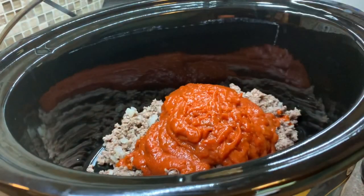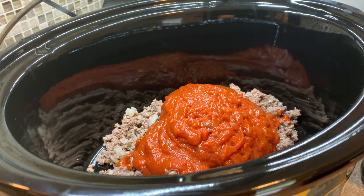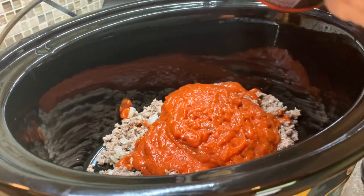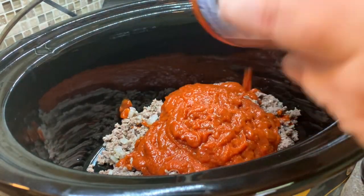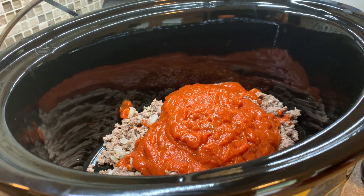I did make a couple of changes just for our family's preference. I went ahead and cooked up a pound and a half of ground beef with some onion and just put that in the bottom of my slow cooker. Then here I'm adding in one jar of spaghetti sauce — just use whatever your favorite is.